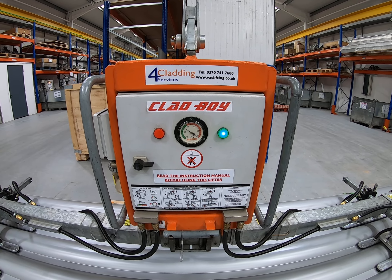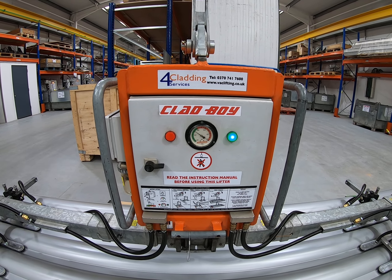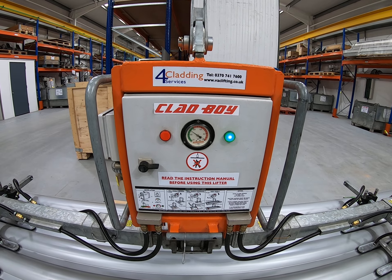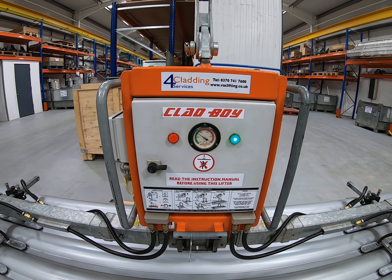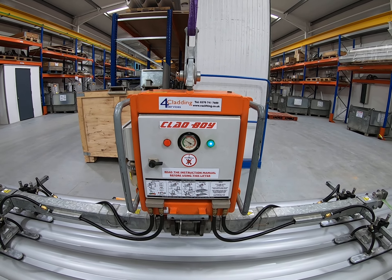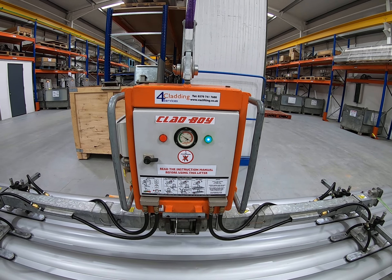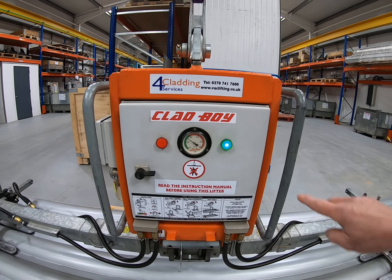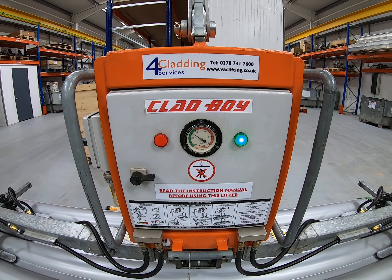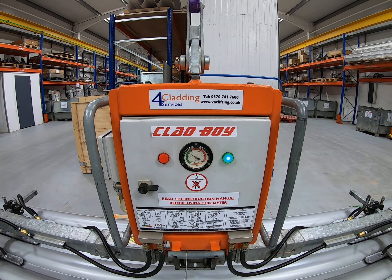When you have a green light, you're safe to lift. The vacuum pumps continued operating for maybe 10 seconds or so after that point, and those vacuum pumps will operate at any time. When you lift a panel, you'll get a natural vacuum loss and the vacuum pumps will kick in to compensate. You just need to wait for the red light to go off, the sound to go off, and the green light to come on — at that point you're safe to lift with full working load.